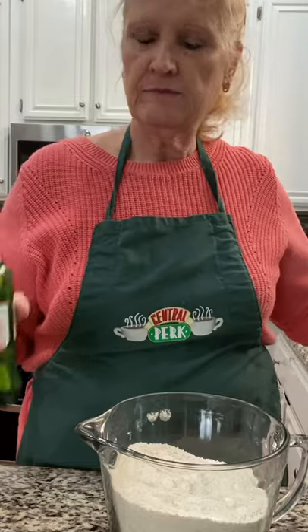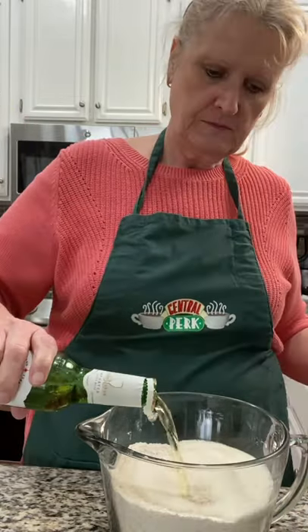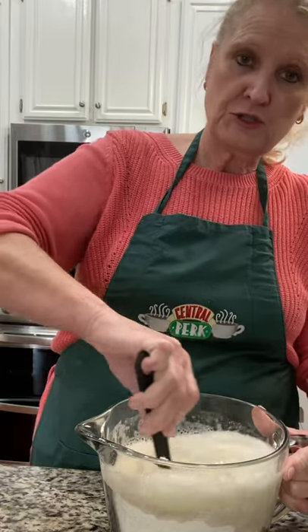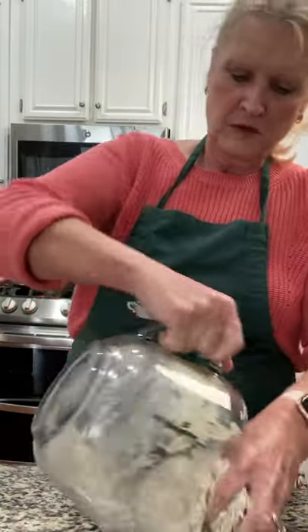Let's get together. Now add 12 ounces of beer, your choice. Stir, onto your surface.